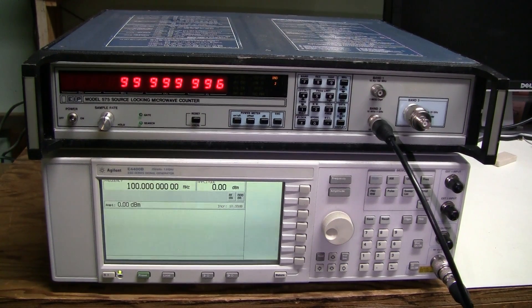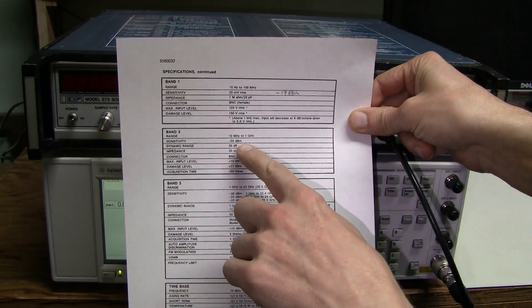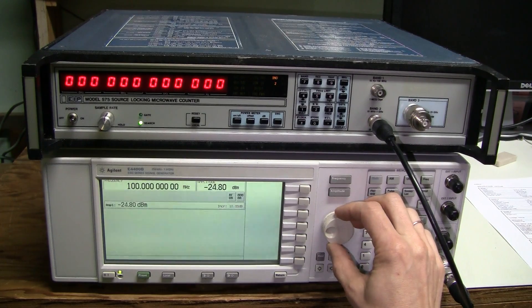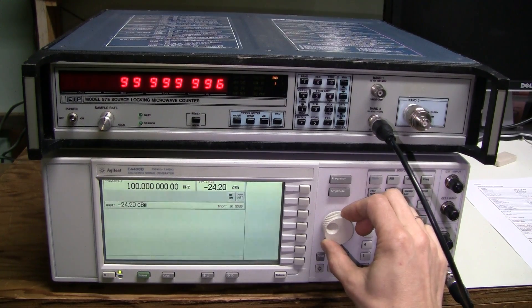Now Band 2 sensitivity — the spec is minus 20 dBm. Let's go to minus 20 — works. Let's set minus 25 — stops working. Let's go up a bit. Around minus 24 dBm is where it stops.